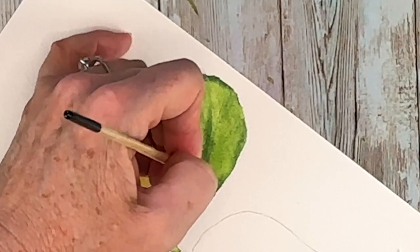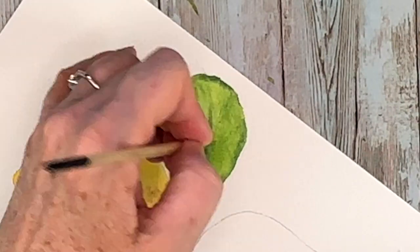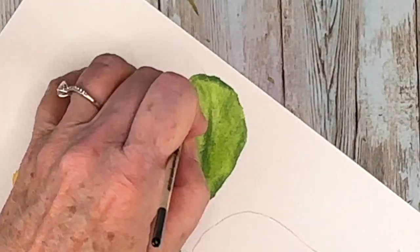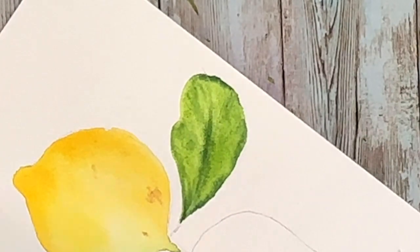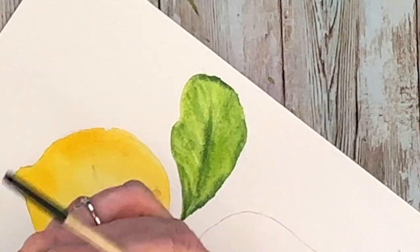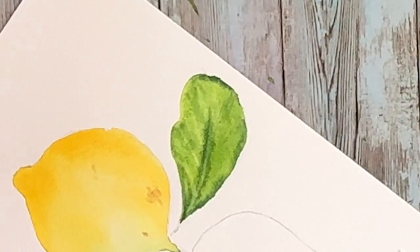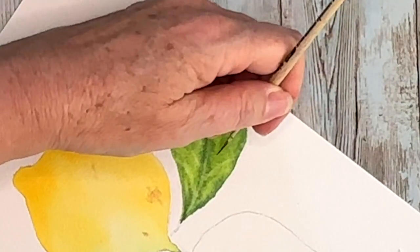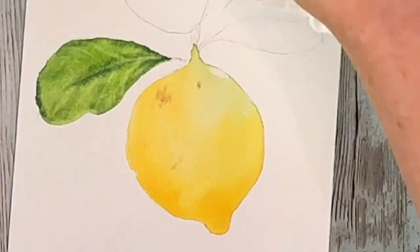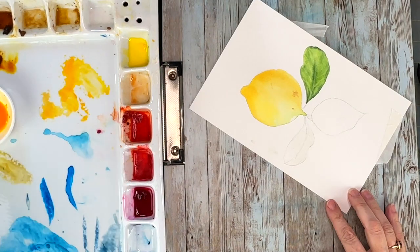When the sheen is starting to go away, that is the perfect time to lift — or what I like to call doing controlled blooms. I'm using a script liner brush, wetting it, and running through the areas where I want to put the veins. After each pass I re-wet my brush. This is very important: you also want to make sure you take the bead of water off your brush before going through the leaf, otherwise you might get a really large bloom and a back run. I would suggest practicing on a scrap piece of paper.